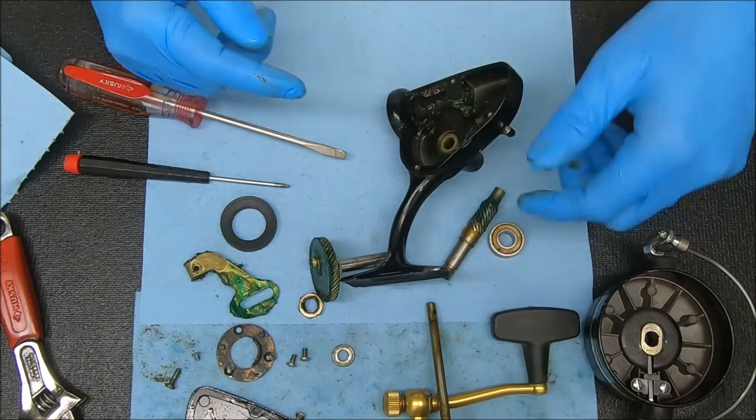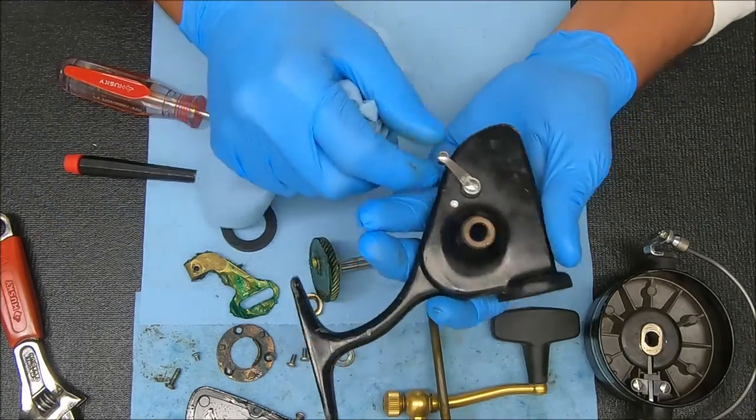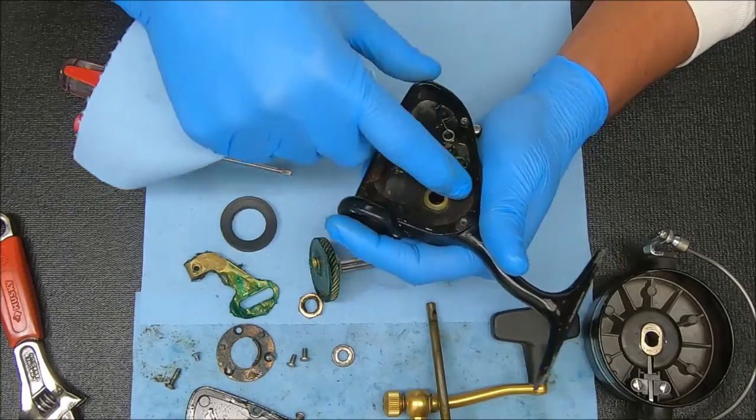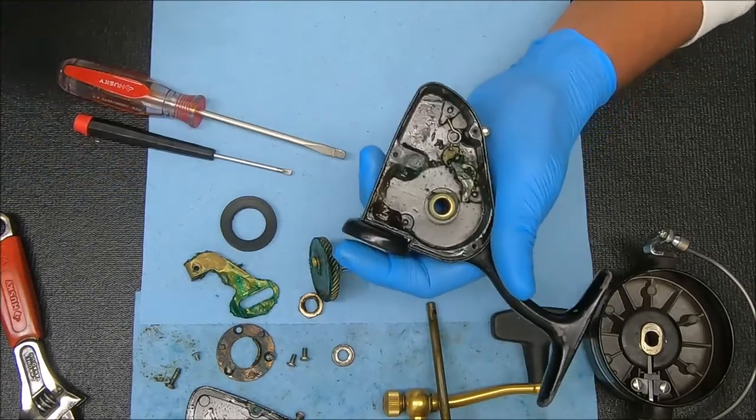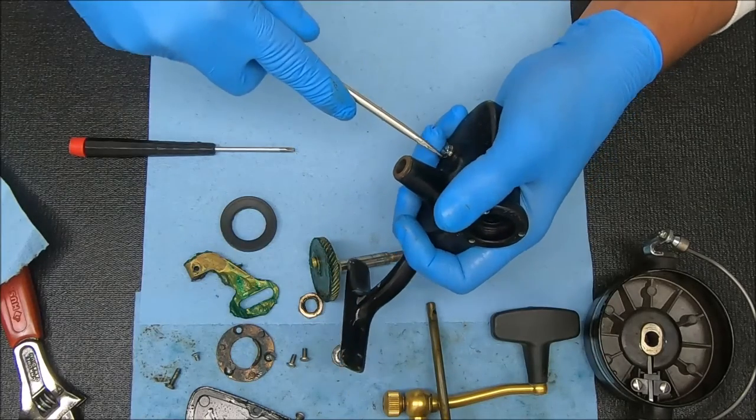I'm just checking the bearing to see how it feels. And all we have left here is just this lever with the dog engage/disengage mechanism. To undo that we're going to work on the back side first.